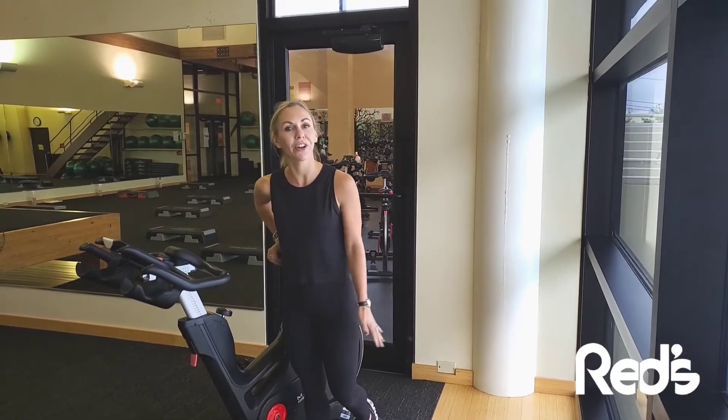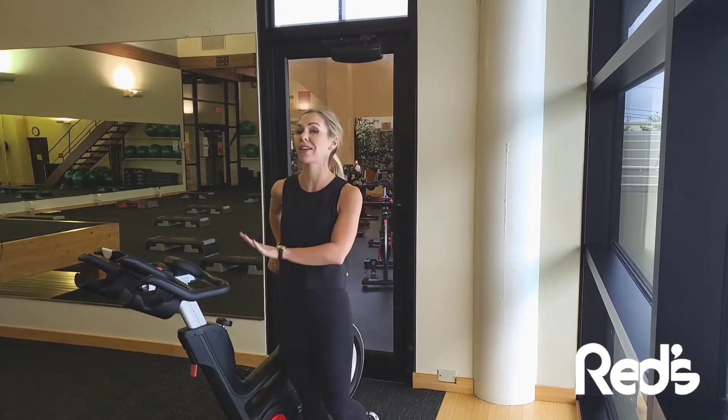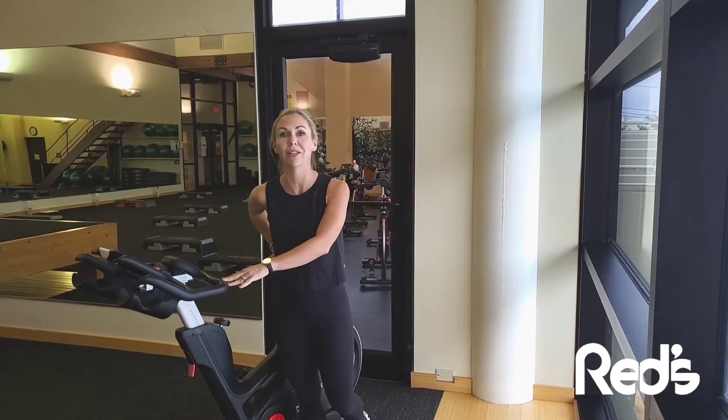Hi, my name is Amanda Loeffler here at Red Rills in Lafayette, Louisiana. And today I'm going to show you how to get set up on our ICG Matrix bikes.